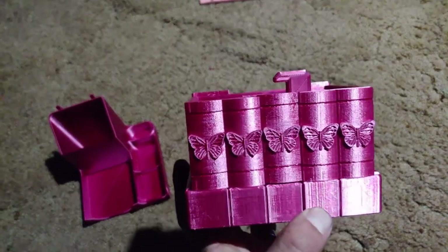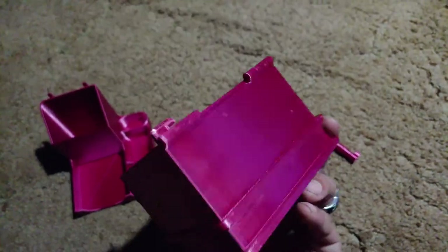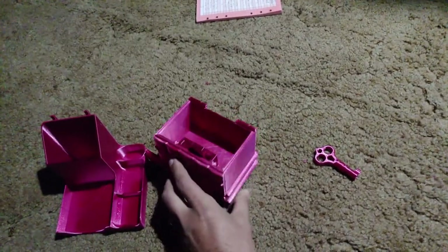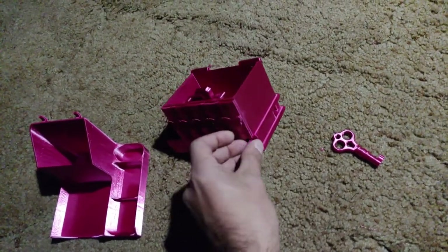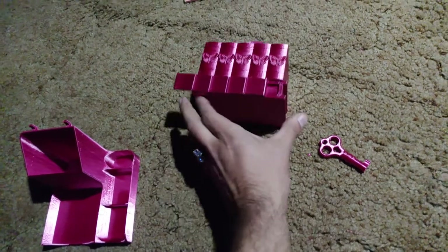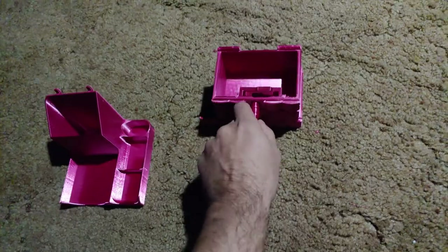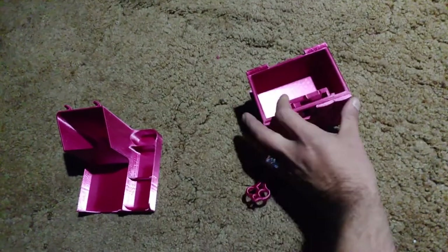Here is another print — not quite finished yet, I'm going to get a lid on it. And if you're wondering about tolerances, look at these tolerances — everything works really good. I did have to put silicone in there to make it slide easier, but it works great.